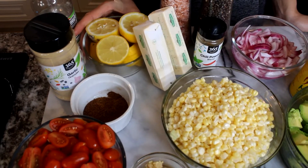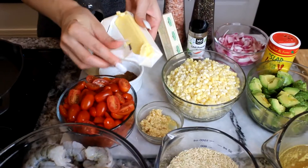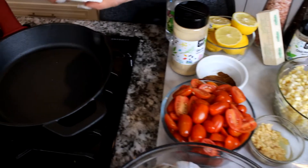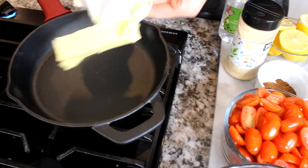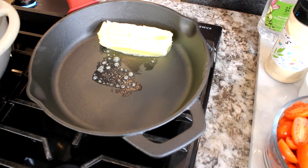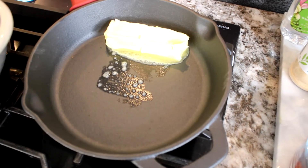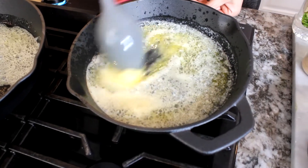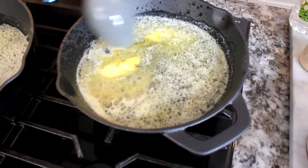We also have four lemons. Let's start by adding a full stick of butter to your pan and let it bubble up. Once it's completely melted, we're going to go ahead and start adding our garlic and our shrimp.